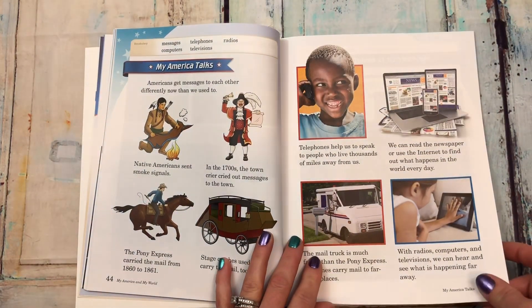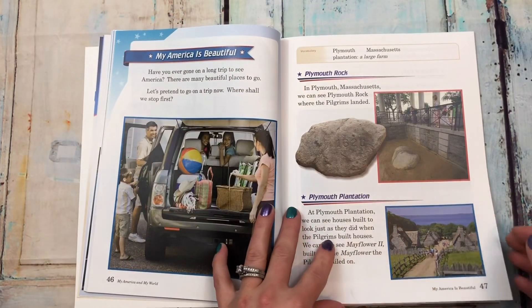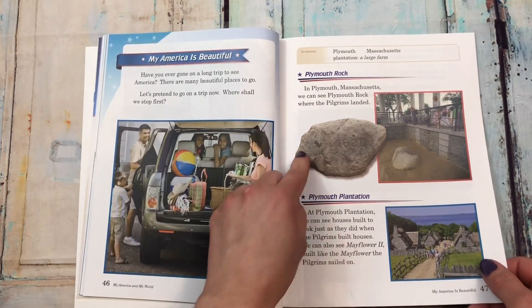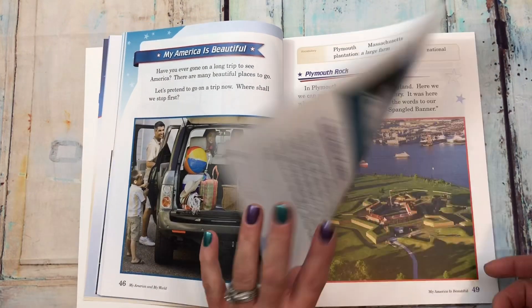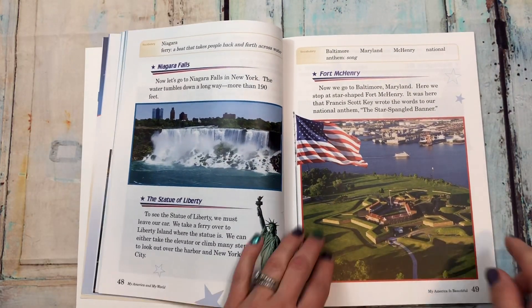'My America talks' covers different ways to communicate. 'My America is beautiful' includes Plymouth Rock, Plymouth Plantation, Niagara Falls, the Statue of Liberty, and Fort McHenry.